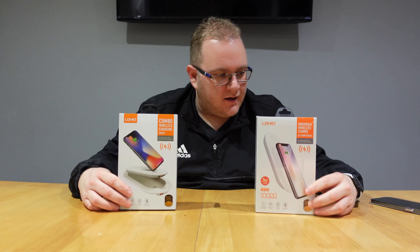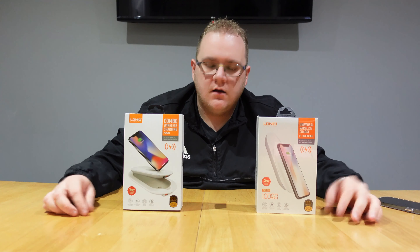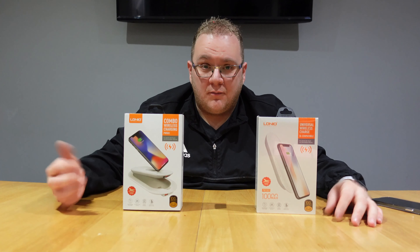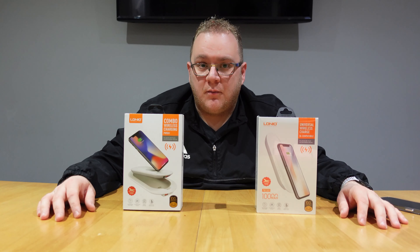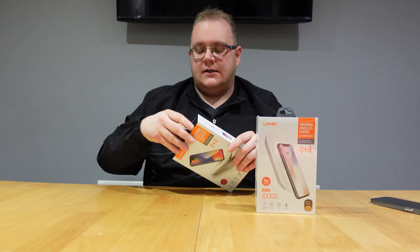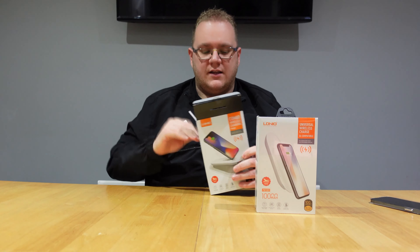Next up we have some wireless charging power banks. I personally always carry a charging bank in my bag with all my other bits and bobs, so I would really recommend getting one of these.